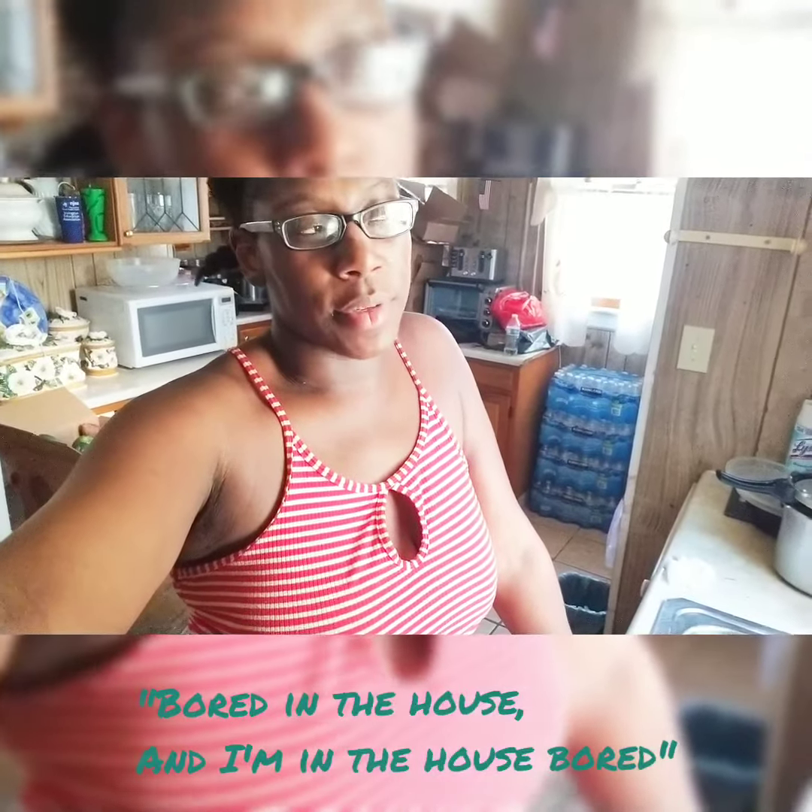I'm bored in a house and I'm in the house bored, so I'm deciding to make my own french fries. My hair looks crazy so I'm trying not to show it. Okay, so here are the ingredients and whatever props I'm about to use.